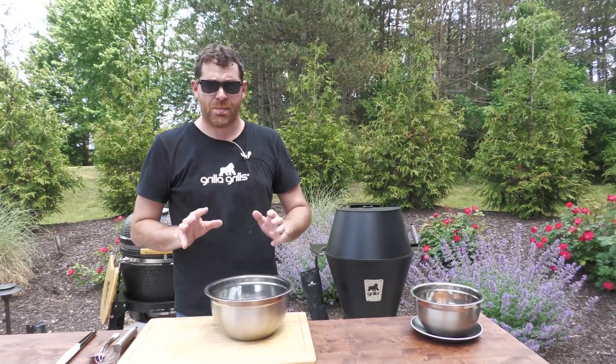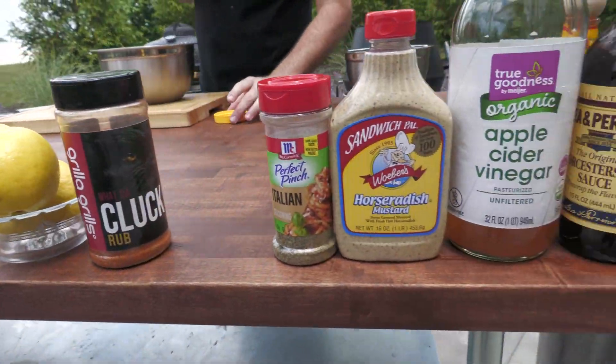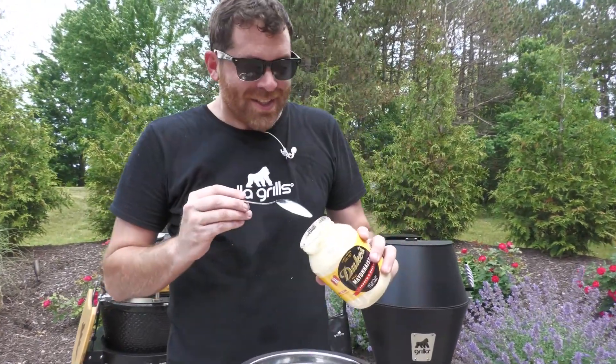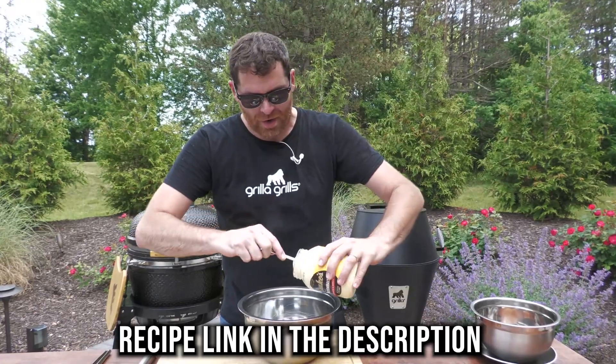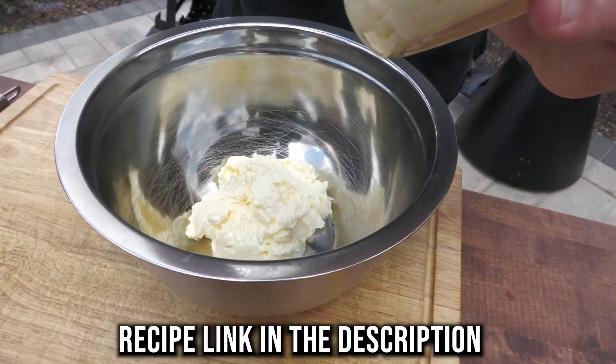Alabama white barbecue sauce is gonna be the first one in our rubs and sauce series, so here we go. It's very, very simple to do. First thing I'm gonna do is take some mayonnaise. Did you just say simple? Yeah. And there's this many ingredients? It's simple to me, Dominic. I'm a simple man. I'd sing you the song but I can't sing, so we'll spare everybody that misery. I'll have a recipe posted for you — I'm just gonna free-hand this one, I've made it so many times.